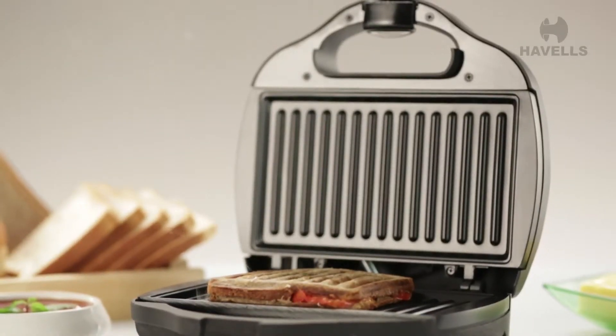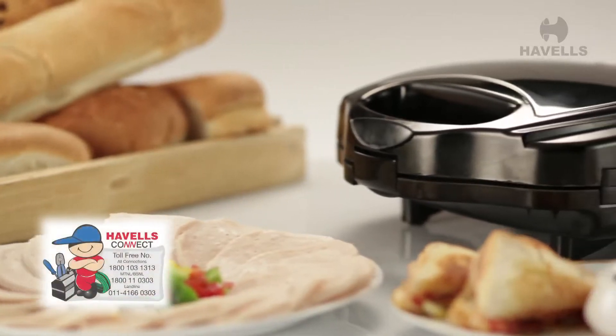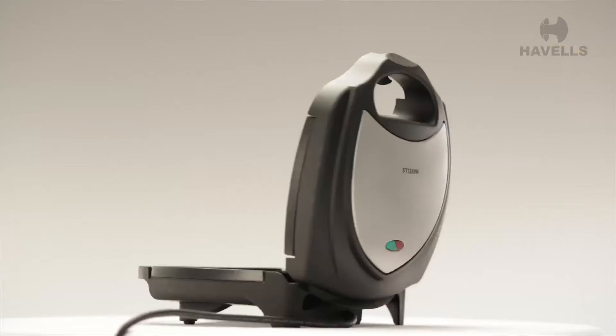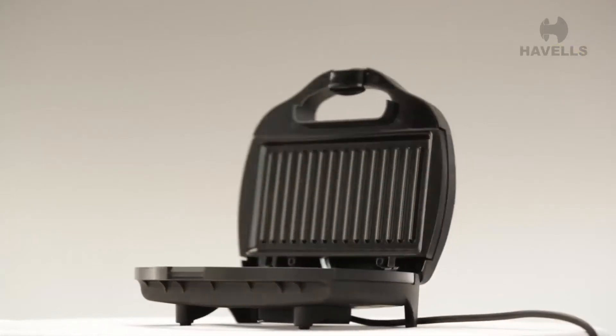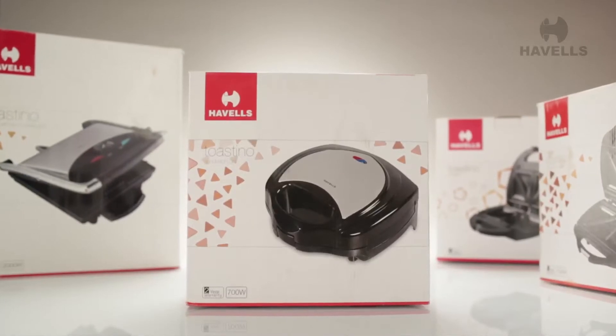Looking for some peace of mind to go with your grilled sandwiches? The Tostino also comes with a 2-year warranty on its element and thermostat. So what are you waiting for? The Tostino is the perfect sandwich grill for your kitchen. Grab one today.